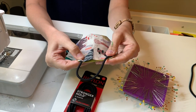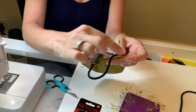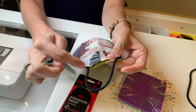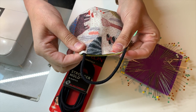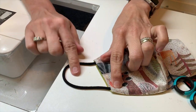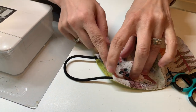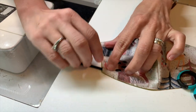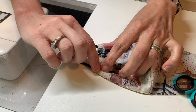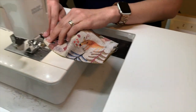Once you have this length determined, you'll stick the ends of the elastic down inside the mask and sew a final seam line across the whole thing, backstitching where the elastic is to give it a little more stability. I've determined the perfect length for this mask. I have both pieces of elastic inside the mask and I'm going to run my final stitch right along this line — a quarter inch in and then also an eighth of an inch in — to make sure the elastic ends are really well secured inside.